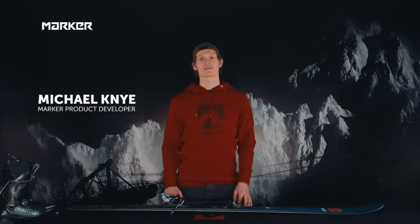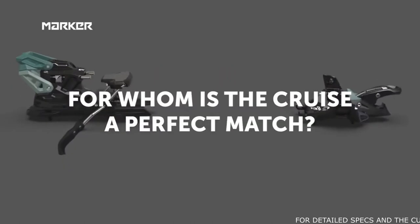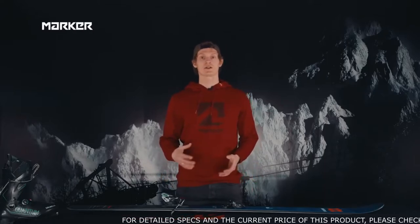I'm Michael. I was involved in the development of the binding, and I want to present our new Cruise binding. When designing the Cruise, we wanted to create a binding that gives a lot of safety features on the one hand, and on the other hand allows for an intuitive and ergonomic handling,